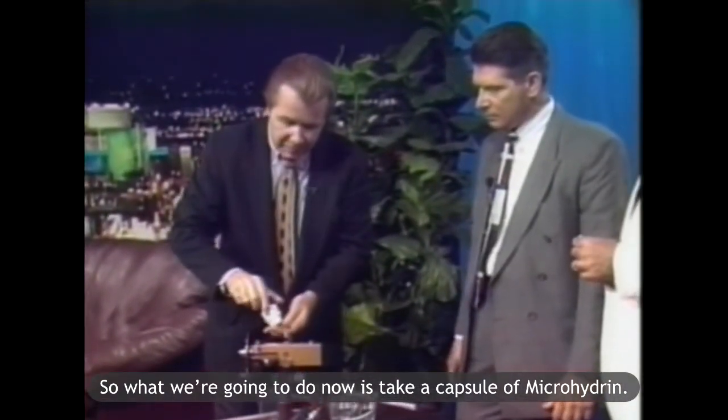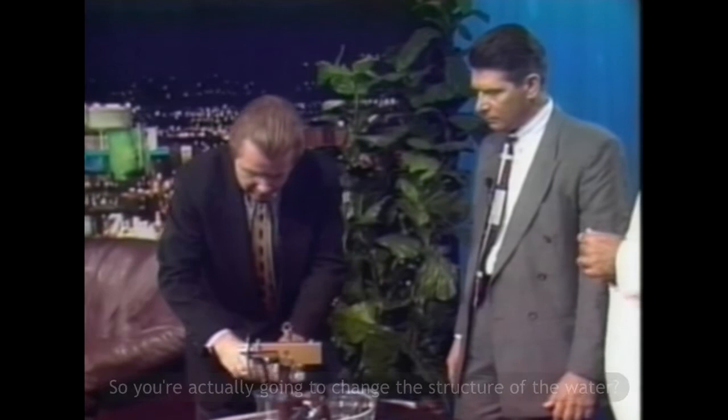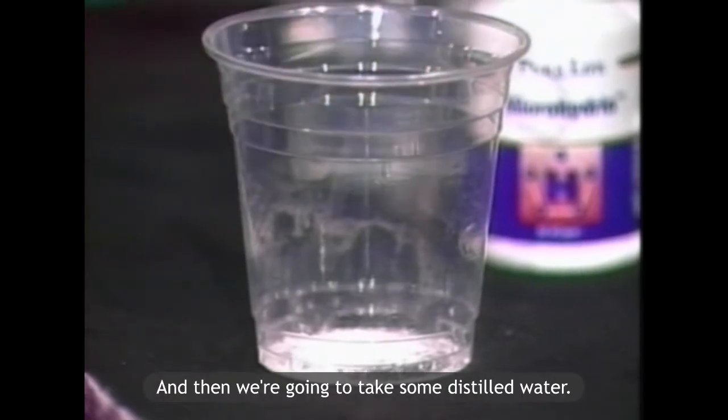So what we're going to do now is take a capsule of microhydrin. We're going to open it up into a glass here. You're actually going to change the structure of the water — yes. This I have to see.